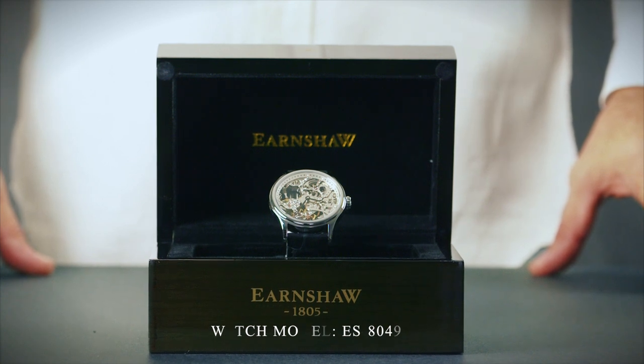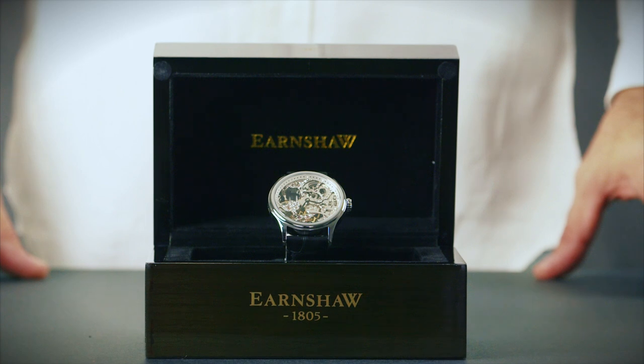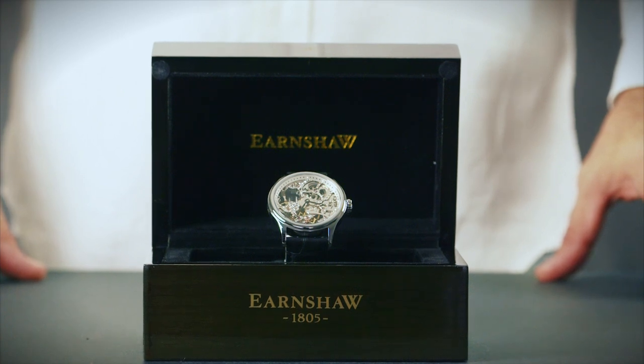Unlike battery operated or automatic watches, mechanical or hand wound watches require the wearer to manually wind the mechanism in order for it to function correctly.